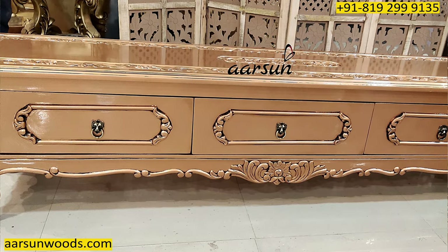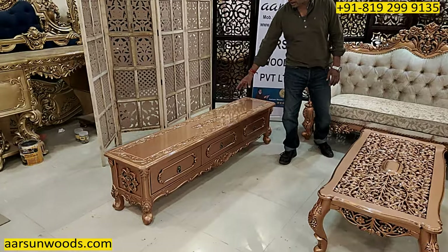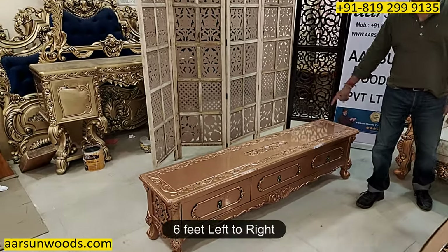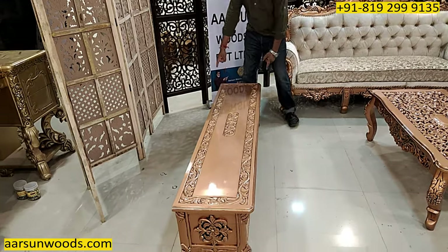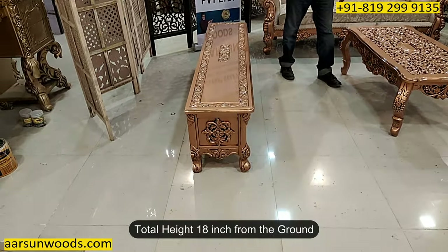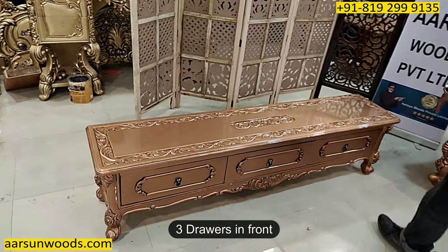The new thing I am showing you in this set is the 2-E unit. This one has a beautiful carved top — completely carved on the top. The size is 6 feet long, 15 inches front to back, and the height is 18 inches. It has got 3 drawers on the top.